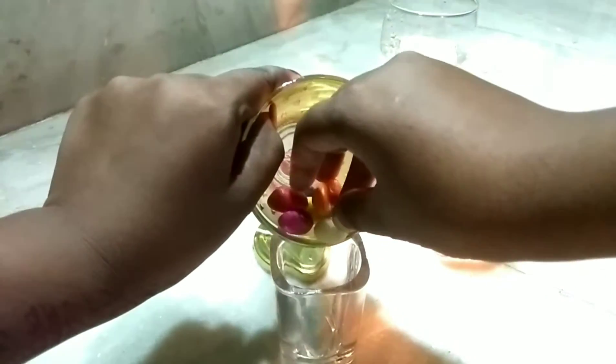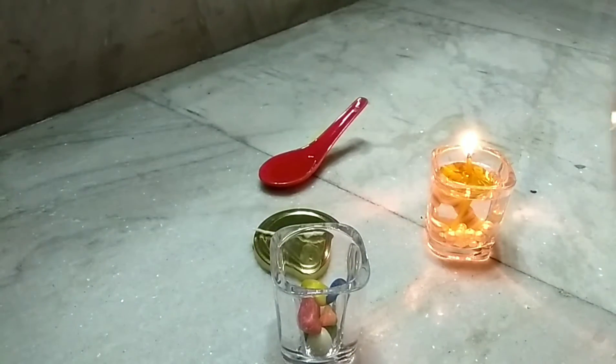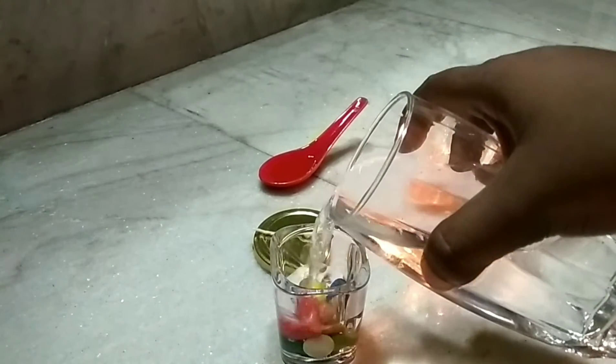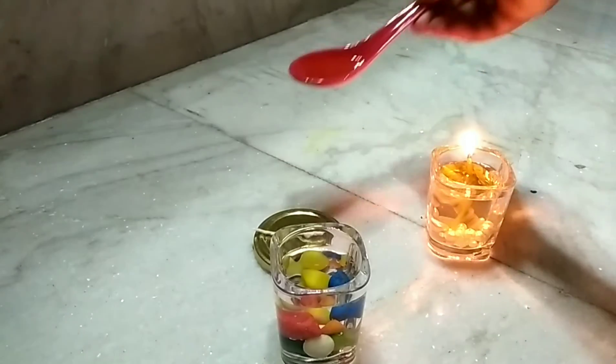Now making another one just like the first. Putting all the colored stones inside the glass and pouring some water in it. Next, adding some mustard oil in this one.